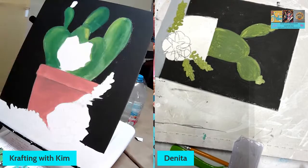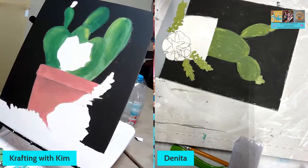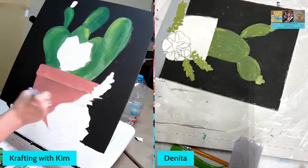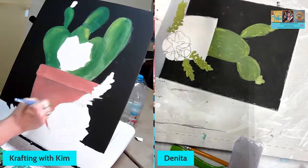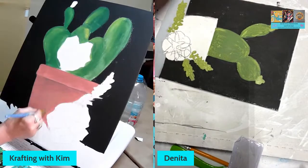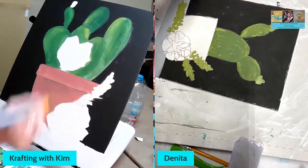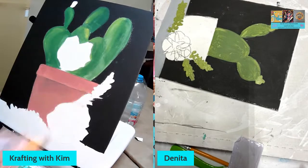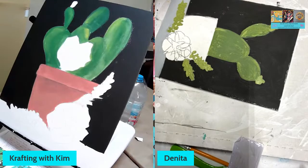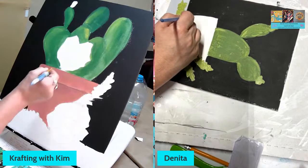Now I'm going to work on my big old succulents over here. I need to clean up my pot a little bit — put another coat on there. What color are you doing your pot? Mine is like a terracotta color — it's actually called 'Dried Clay.' I lived for many years out west — Montana, Nevada, Arizona, New Mexico, California. I lived in a lot of different southwest areas.